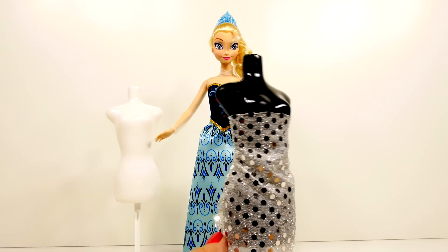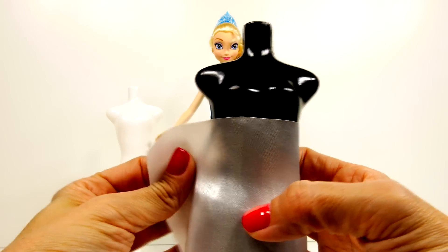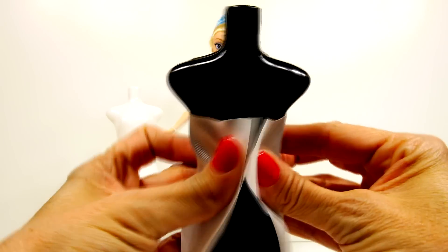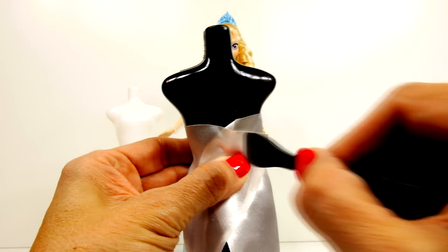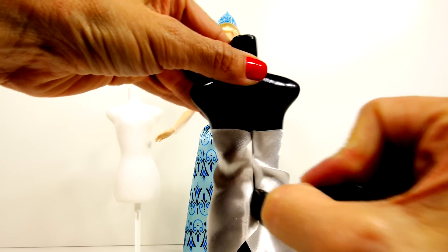That is how the form works — it's pretty neat. We will get started with our first dress. This fabric is slippery, so we'll press that into the back of the mannequin.